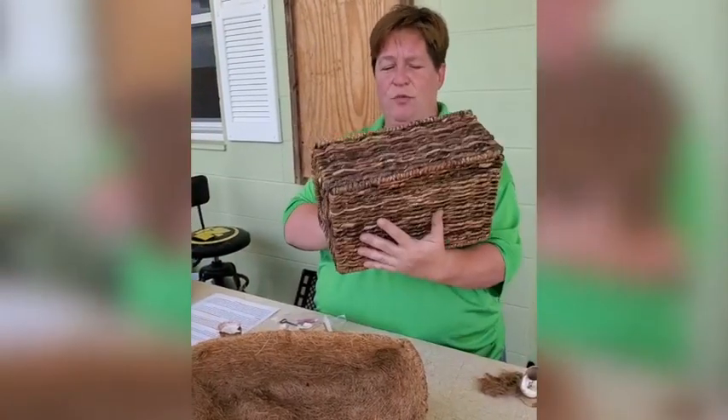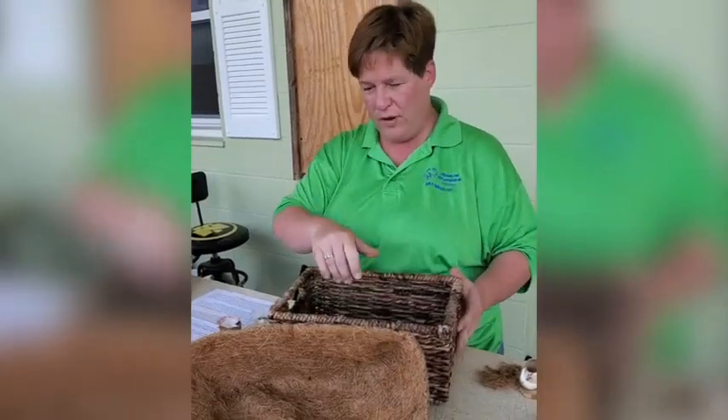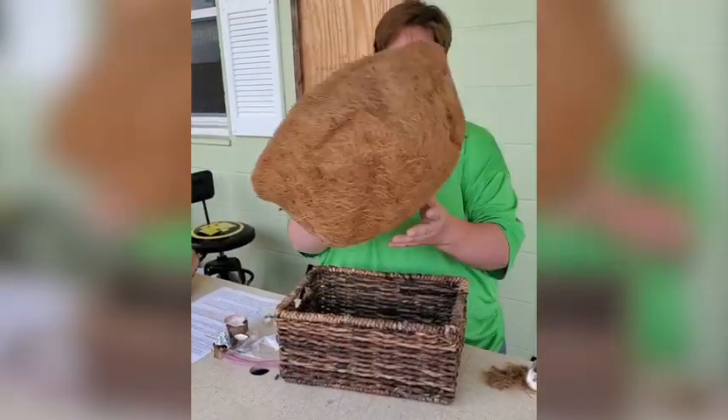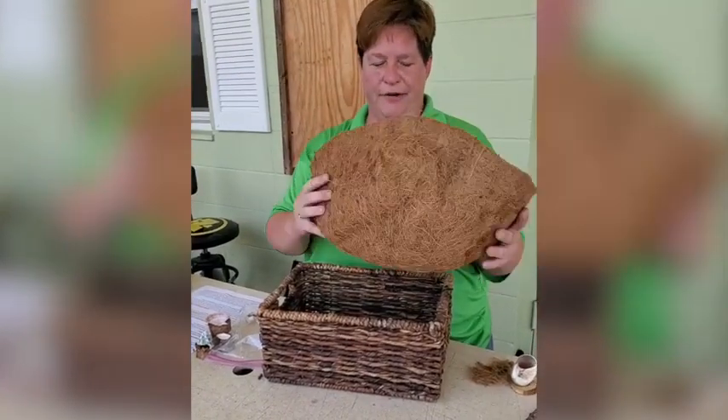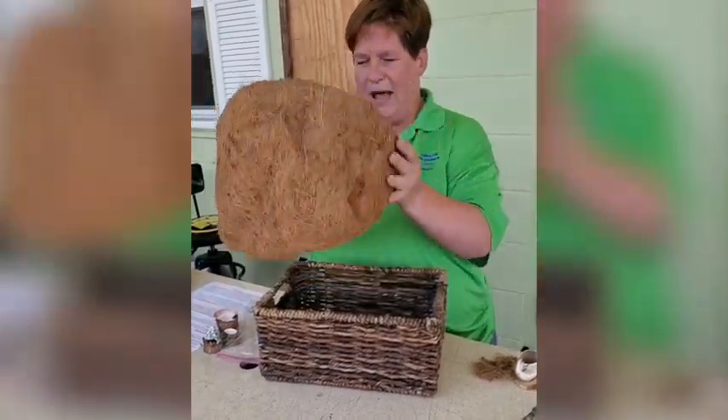But if you put just dirt in this, the dirt will come through the holes. So at the same craft store, I got this cocoa liner. It fits in here, but not as well, so I cut it in half.